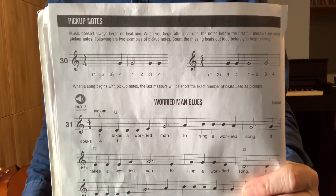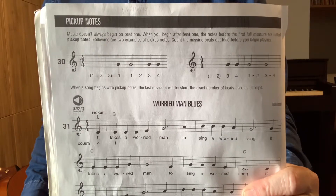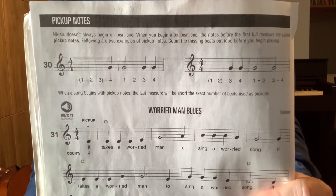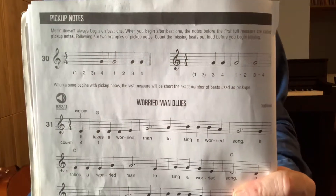In this tutorial, we are covering what are called pick-up notes. In my book, and most of your books, this is page 16. If you have a different edition, I've uploaded this page to Canvas. On page 16, you have the heading at the top of the page: pick-up notes.